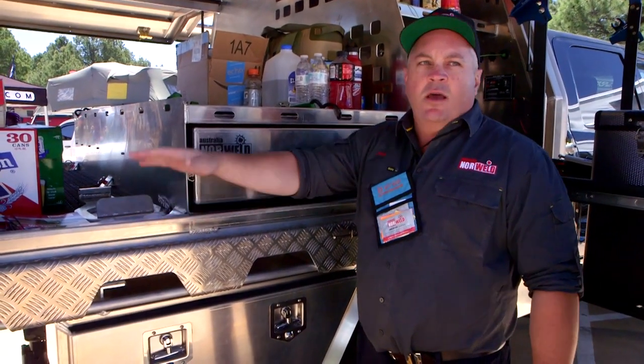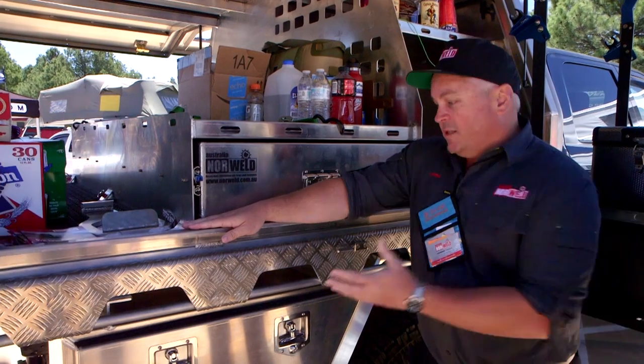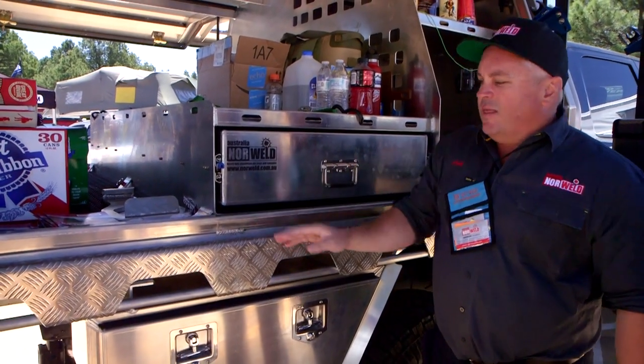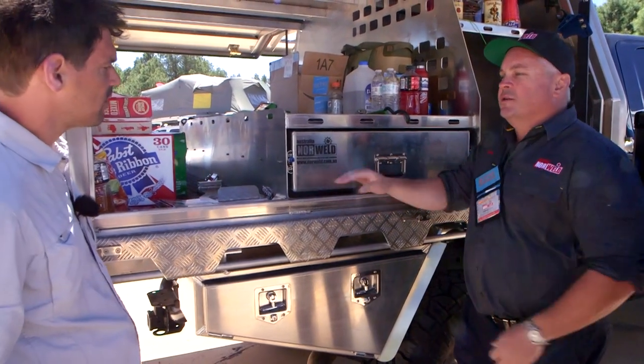Everything is made out of aluminum with stainless steel fittings. The whole unit weighs 1,300 pounds complete. Another advantage is that the top canopy jacks off, so you can have just your flatbed when you're not using it for camping.